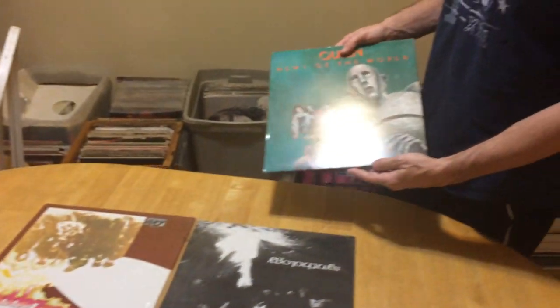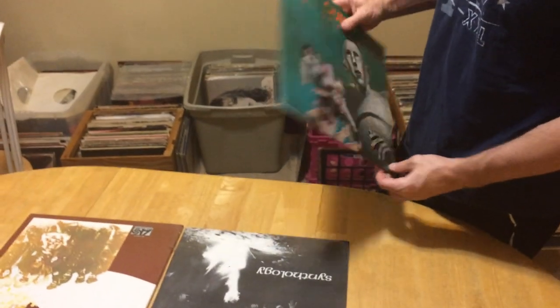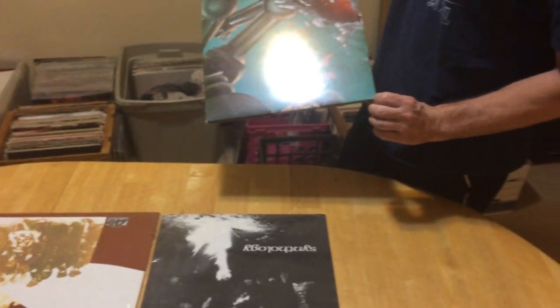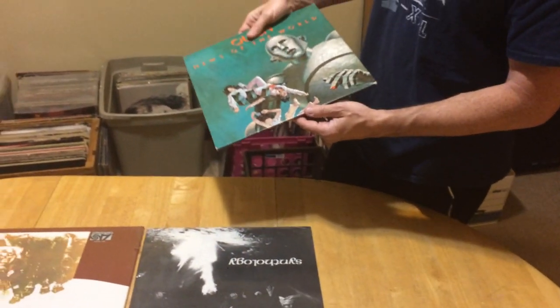Then we've got a near mint, which is almost flawless — barely some edge wear there, some corner wear.